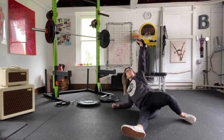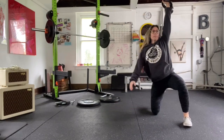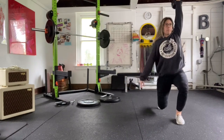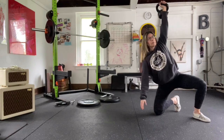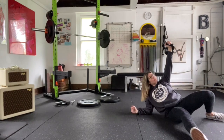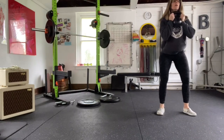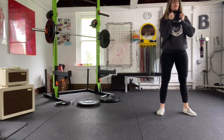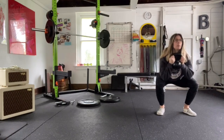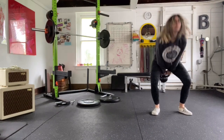Turkish get-up cues: pack that shoulder, lock that elbow straight, keep that wrist straight — don't let it extend. Take nice wide steps when you're doing your lunge; give yourself lots of room to sit through and sweep your leg. Five goblet squats — I'm always concentrating, especially on my warm-up, of really feeling every single muscle that's moving. I slowed that down so you could see what's going on.